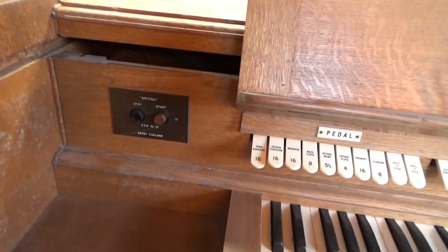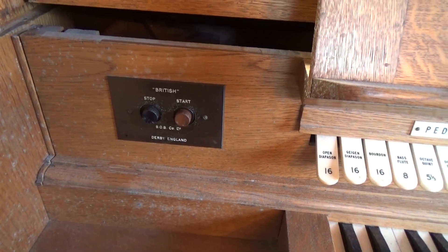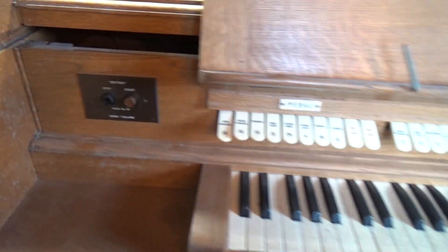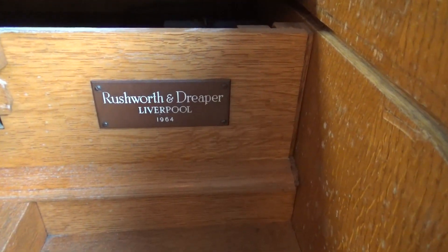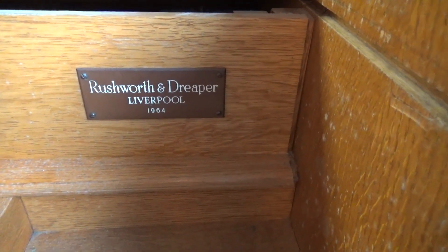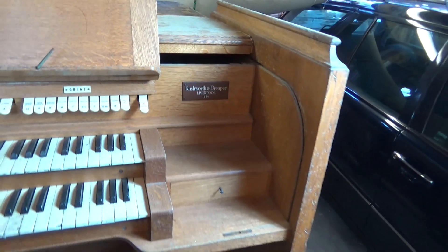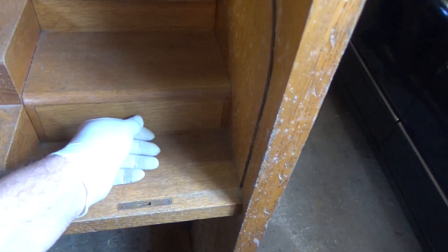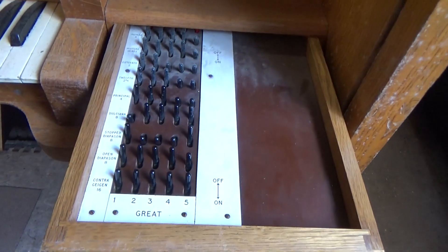It's got the original on/off panel on the side there which would have been used to control the motor for the blower, and then on the other side there's the maker's plate telling us Rushworth and Draper, Liverpool, 1964 — so it's quite well-travelled.